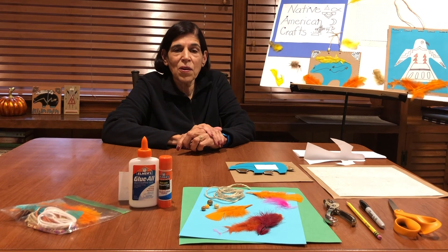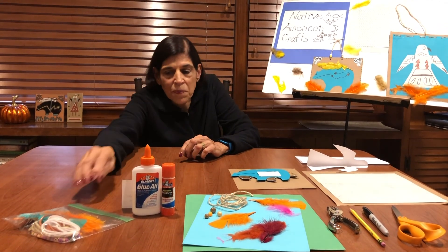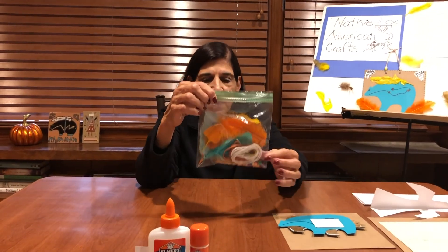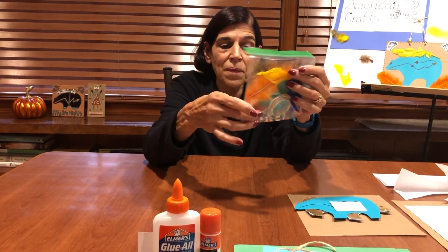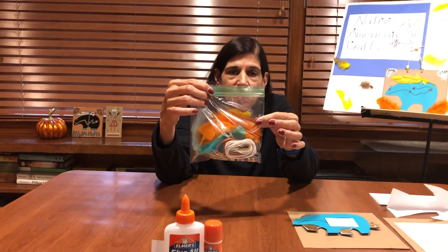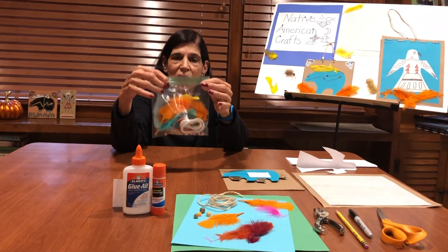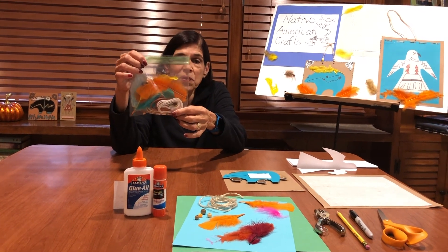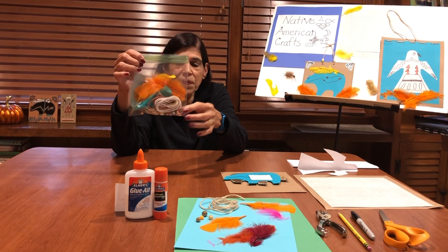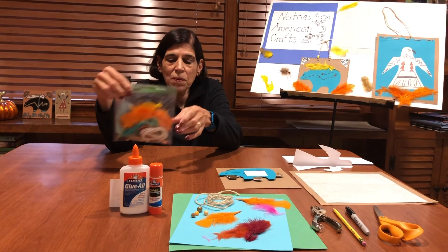I hope that you'll have fun making the bear and the eagle. Now I'm going to bring packets of this to the library. The packet has some feathers, some string, and some beads in it. So if you need these to make your project, you can get in touch with the library and see when you can pick these up. I'll bring them to the library tomorrow, which is Monday, so that you can pick your packet up.